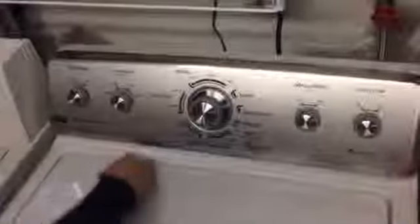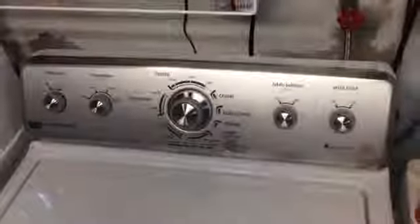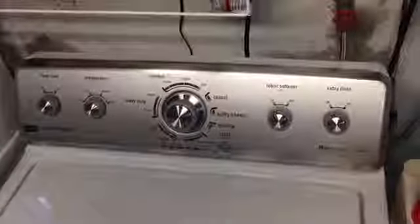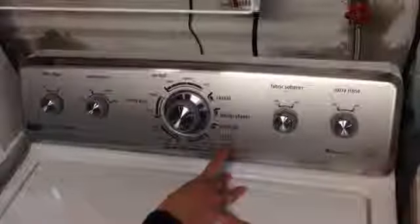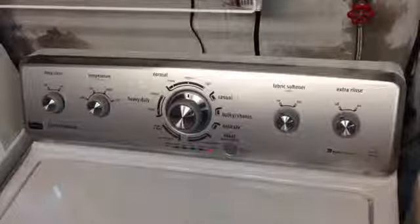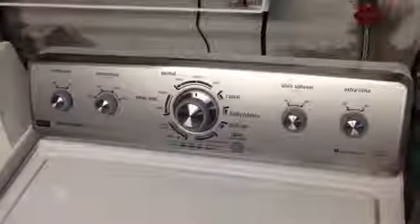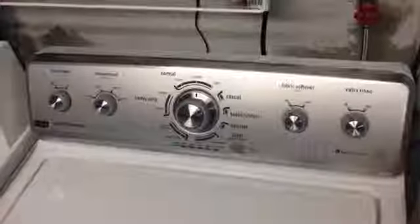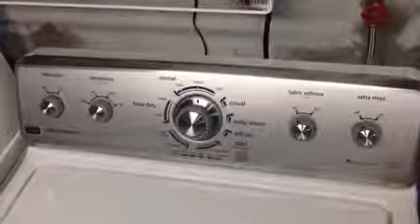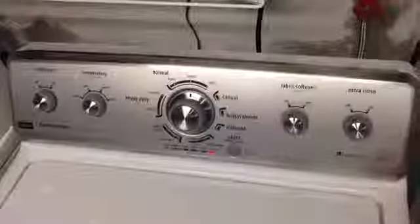We go ahead and select normal cycle, because the jeans are a little bit heavy but not that heavy, and normal because the clothes aren't heavily soiled — it is winter time when we're making this, so no reason to go out in the dirt. We push start. That was the lid lock. There's the first unlock, and notice the sensing light is on. You can hear a little whirring of the motor on the inside.